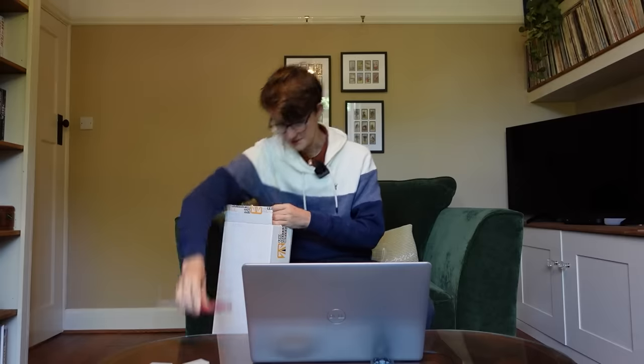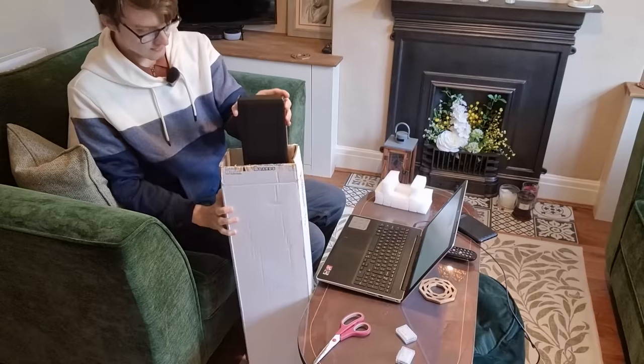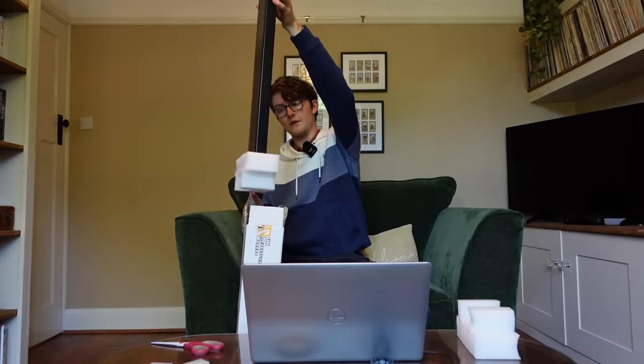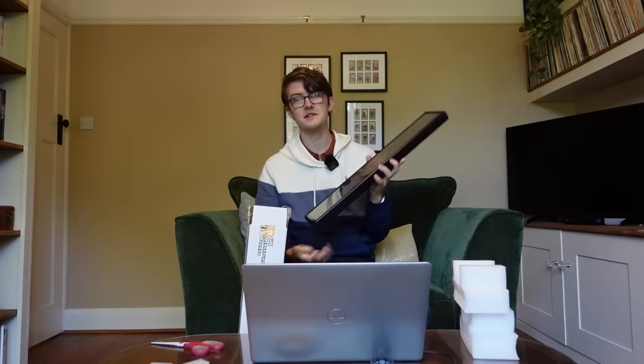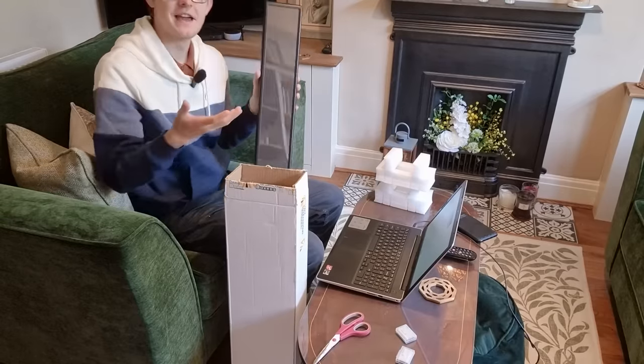Don't mind my laptop whirring, it does that from time to time. Here we go. Here we are. Considerably larger than the previous one I've had. I couldn't really film this in my room, so I've had to come downstairs in my parents' house to be able to actually film this and get everything in camera.